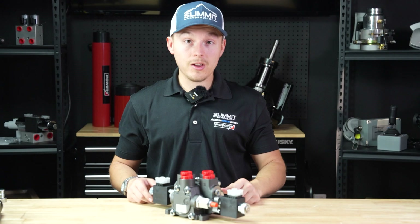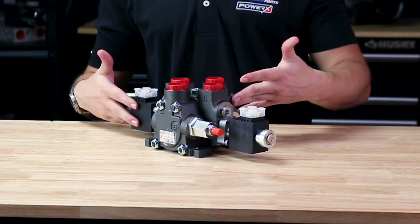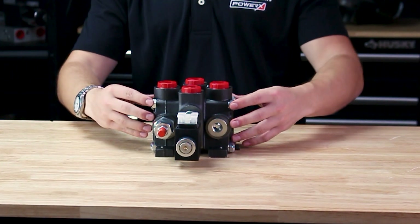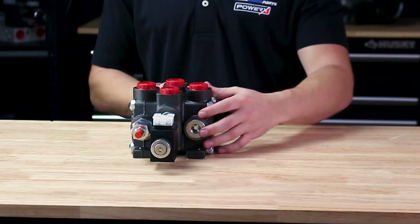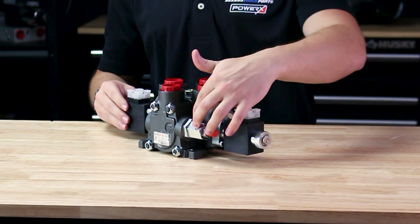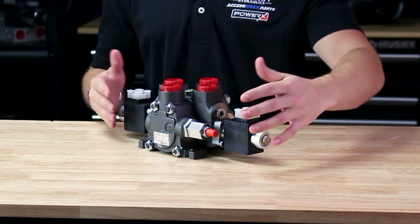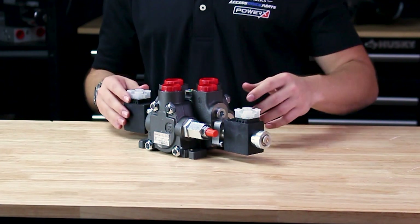Moving on, here we have a directional control valve. This valve is rated for up to 27 gallons per minute. It is also considered a sandwich valve because you can remove the bolts off the side and combine multiple of these valves together. This valve also has a pressure relief built in, just in case you overload the amount of flow so you don't deadhead your pump.